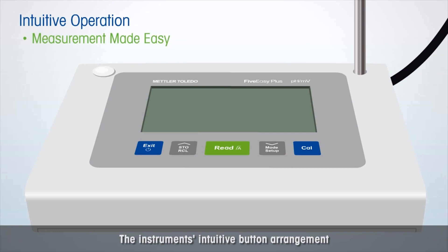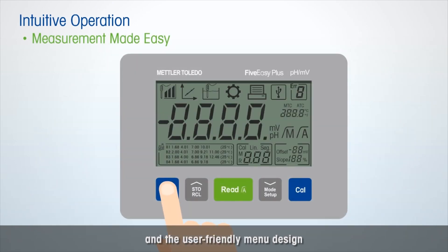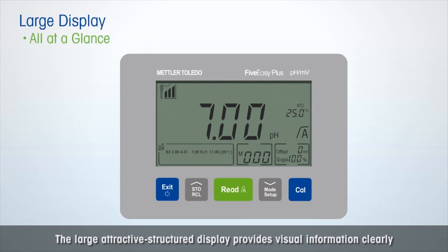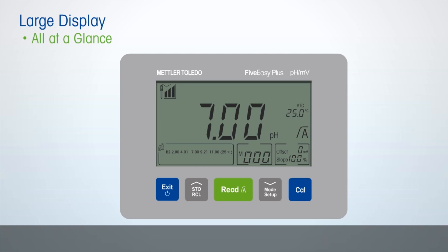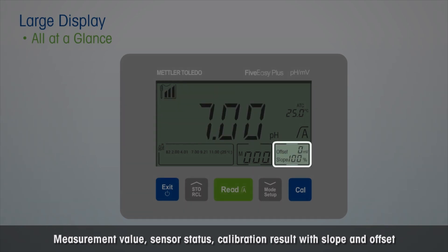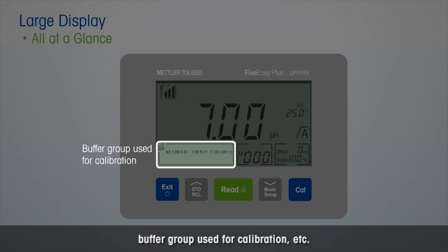The instrument's intuitive button arrangement and user-friendly menu design ensure measurements can be performed in just a few clicks. The large, attractive structured display provides visual information clearly: measurement value, sensor status, calibration result with slope and offset, buffer group used for calibration, etc.